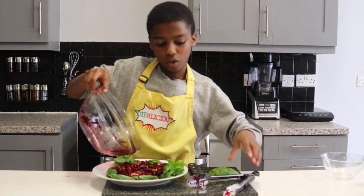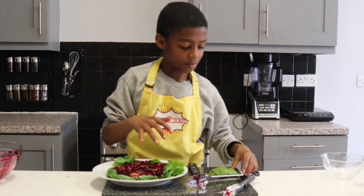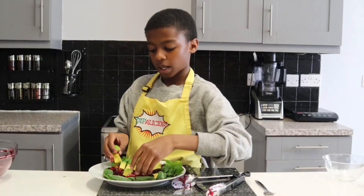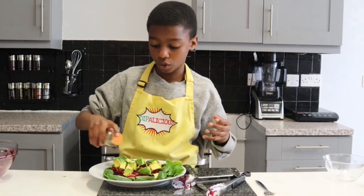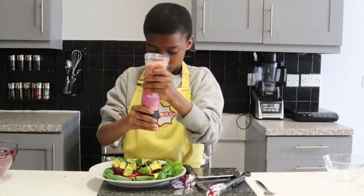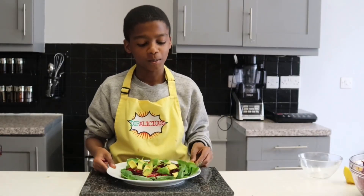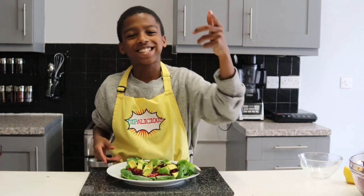Now add all the juices, and for the finishing touch I add my avocado. Now that's done I'm going to add a little bit more black pepper and salt for a bit more flavour. And this is what it should look like once it's done — now it's time to tuck in and eat it! Thank you for watching, hope you enjoyed, and see you next time.